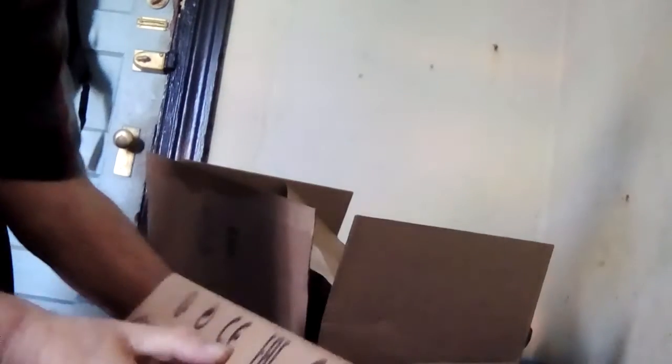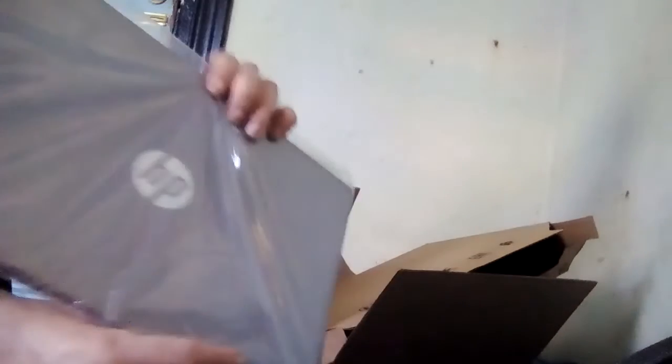Okay, unboxing here we go. This is the smaller box inside. What's the best way to open this? I think I need scissors. Oh yes, yes — your packet Chromebook!